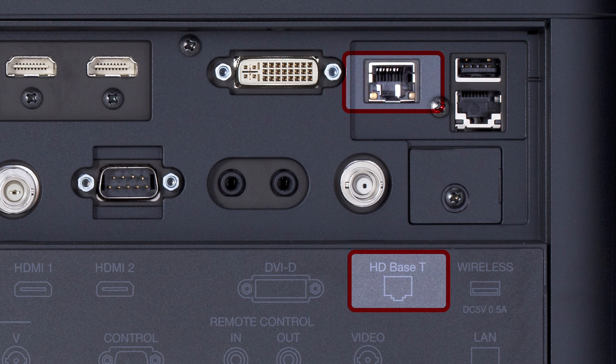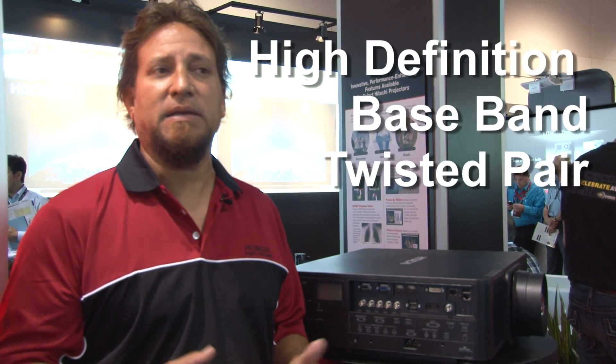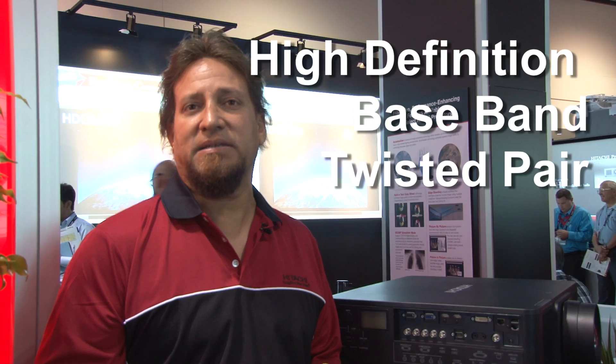HDBaseT, broken down, is HD for high definition, Base — a network term for baseband — and T for twisted pair: HDBaseT.